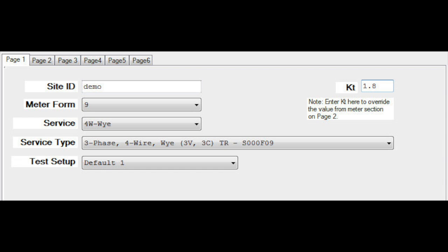To test this site effectively, you only need to fill out these fields. Create a site ID, select your meter form — in this case it's a 9 — select your service, in this case 4Y or Y, your service type: three-phase, 4Y or Y, three voltage, three current transformers. Then select a test setup — either create one or select one you've already created — and enter your K sub T. Be sure and save this, then select this site. At that point, you should be ready to begin your testing of the form.